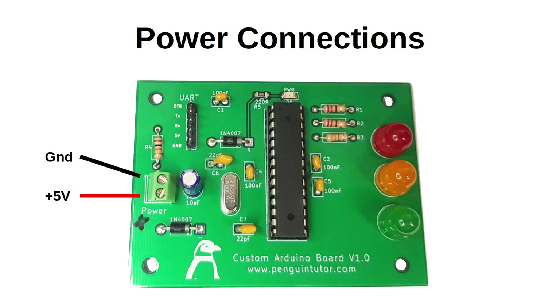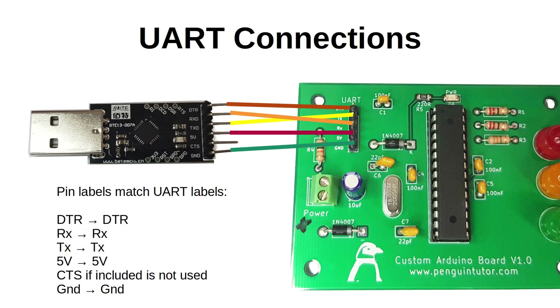Unless you've already programmed the ATmega chip nothing will happen at this stage. Instead, remove the power from the screw terminal and connect the 5 pins marked UART to a suitable UART. I recommend a CP2102-based UART which normally has a USB connector at one side and individual pins to connect to your circuit. If you use Windows you may need to install device drivers from your supplier, but for Linux including the Raspberry Pi that should not be necessary.